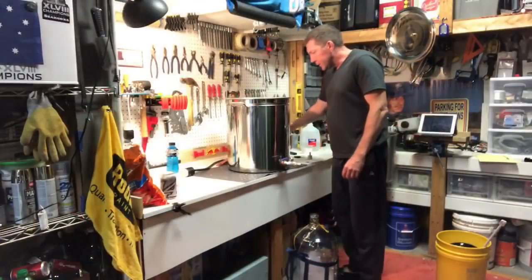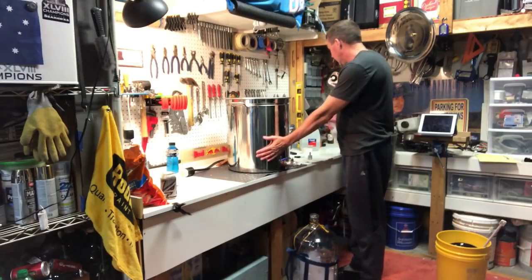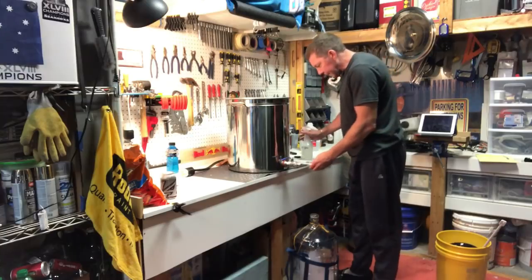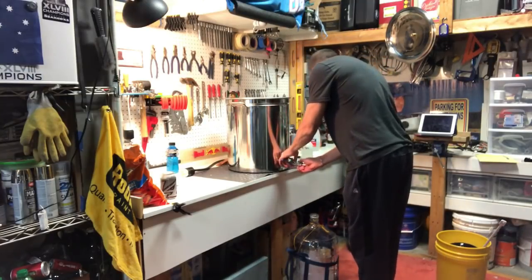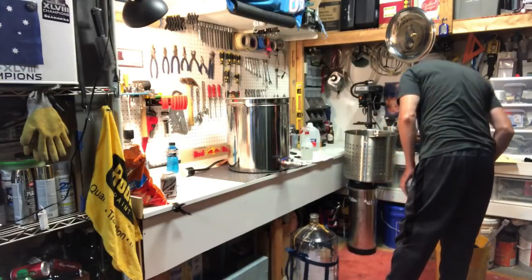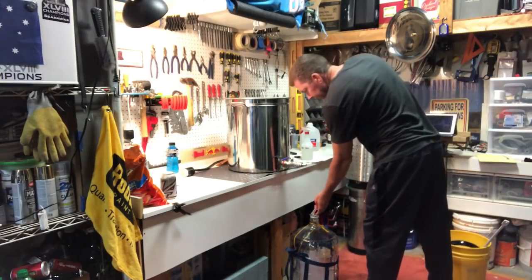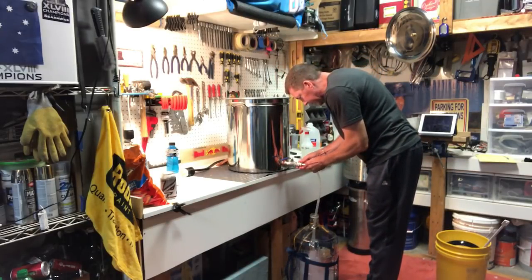I'll finish chilling us down and put it in the carboy. The boil's finished, got it cooled down, ready to go into the carboy. Just a matter of connecting the sanitized hoses. Still a bit of foam in the carboy, but that's quite all right.